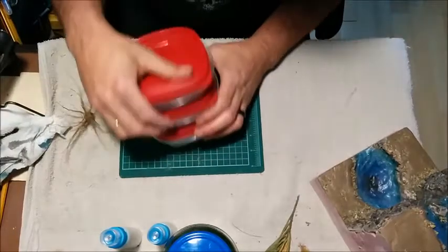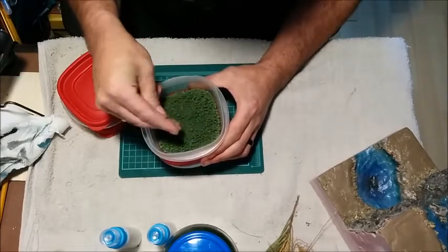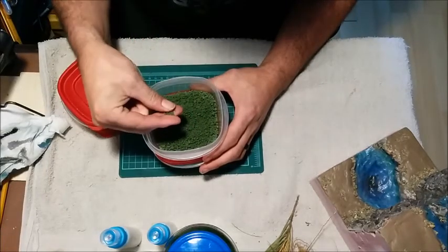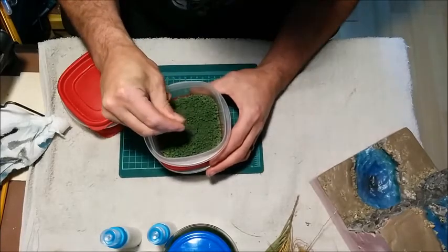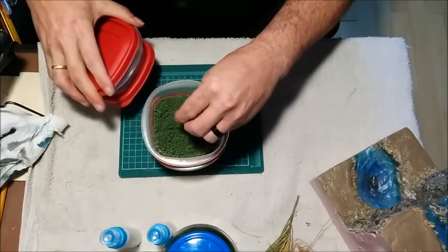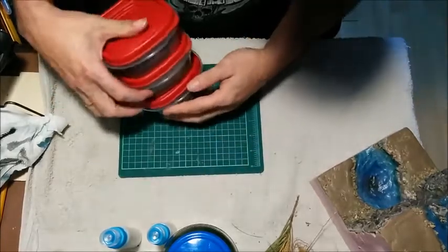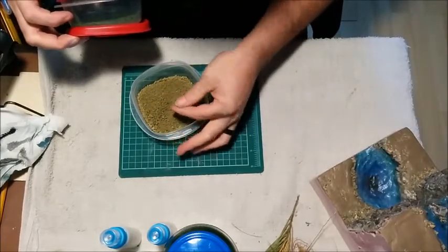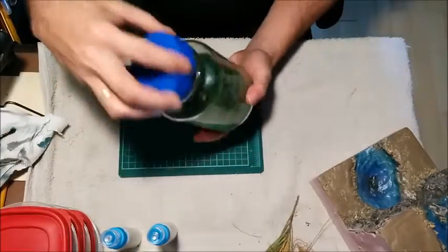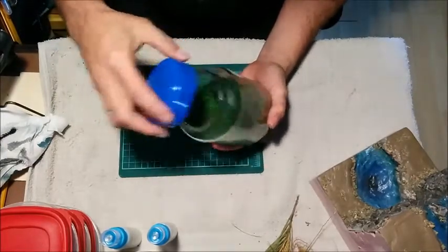I've also got some homemade really hard clump foliage. This here is made from used tea bags — open up the bags, use some glue and water, and paint. I think I've got two different shades here — kind of a light yellowy-brown and a green. I'm going to use those, and I've also got some light clump foliage foam from Amazon.